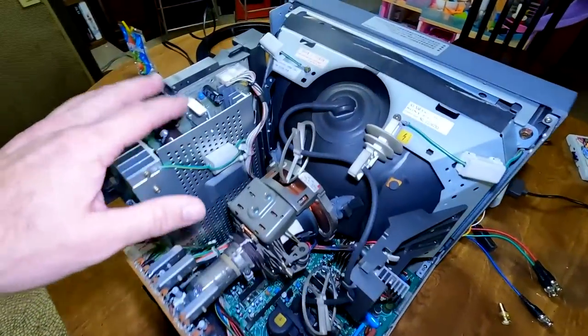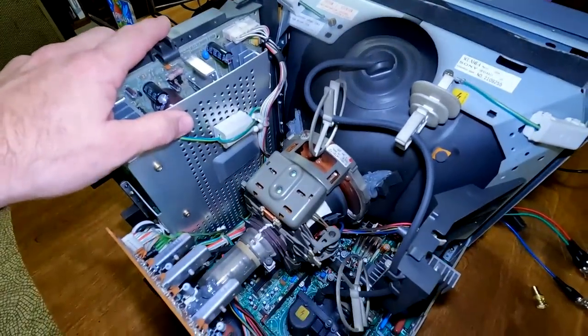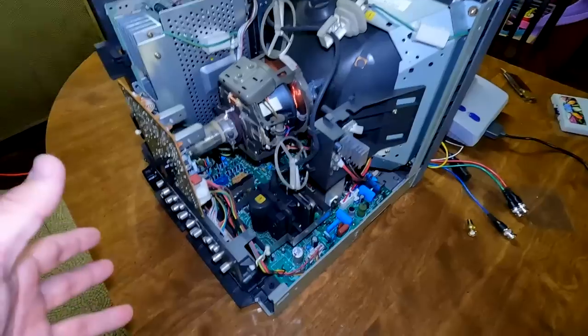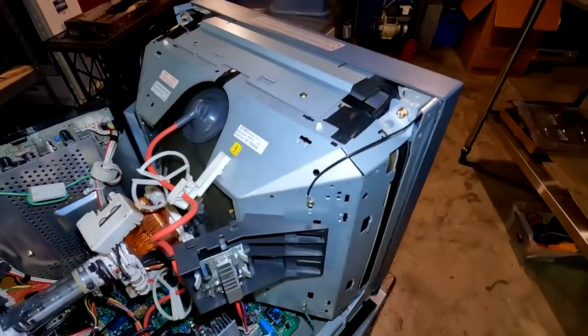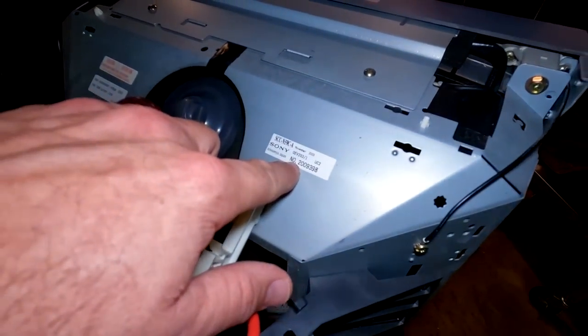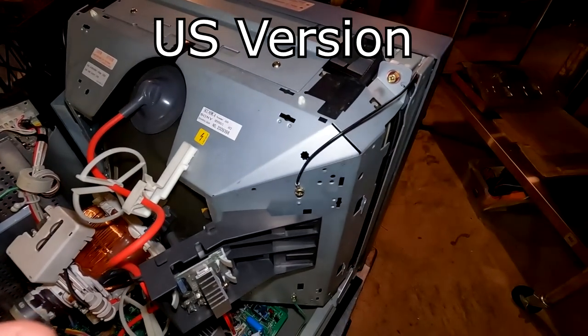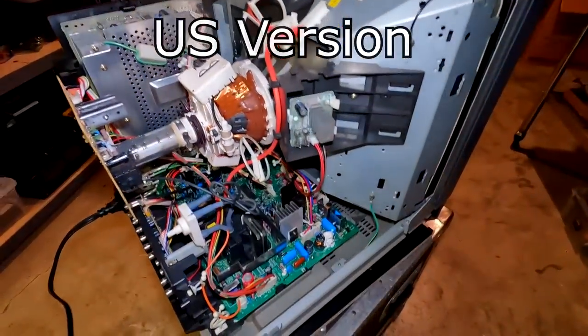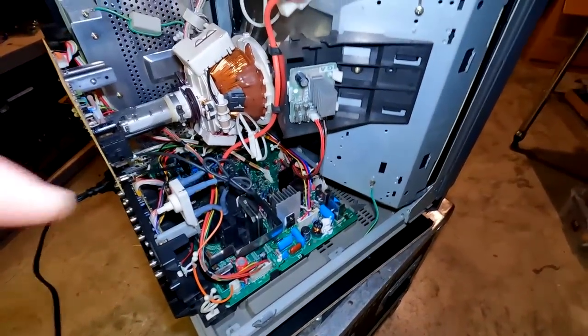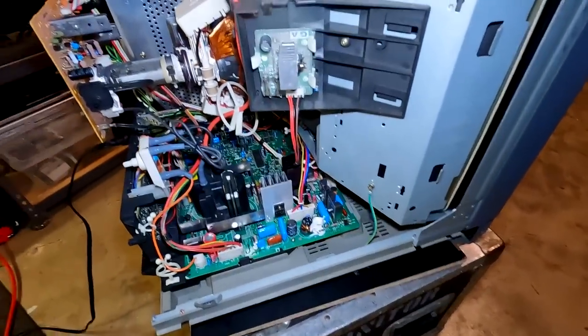I decided to look inside our PVM and honestly, this thing looks exactly like the United States counterpart. This is an Olympus 203 — the 20-inch version of the Olympus Sony PVM. This one has been serviced already, but it still has an issue, and I'm going to show you what that is. First, we're going to turn this on.